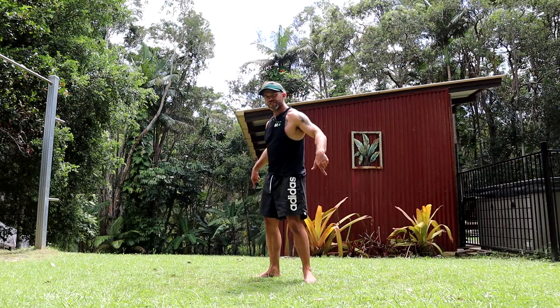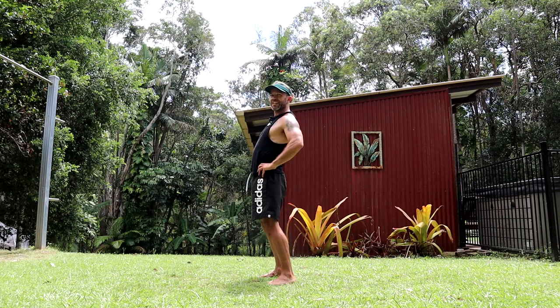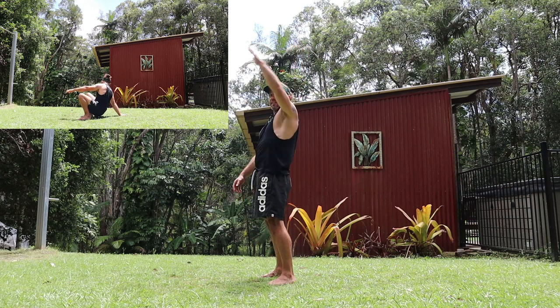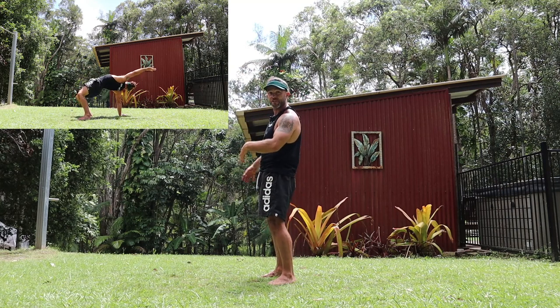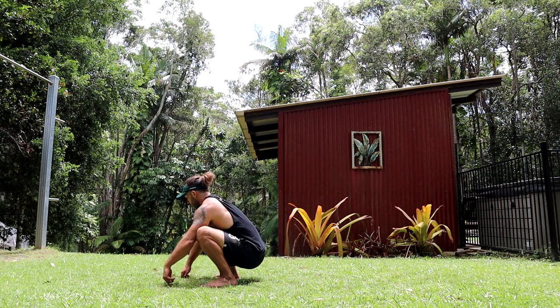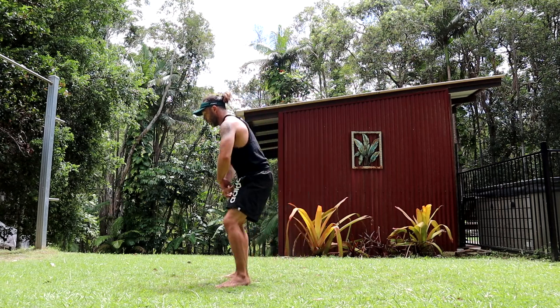Step three: once you get used to going around the side, the next thing we want to focus on is extending the hips. All the power comes from the hips and throwing that second arm back. The more vertical you throw that second arm, the more straight you'll go instead of around the side. So just work up to it gradually — start by going around the side and slowly get more and more vertical.